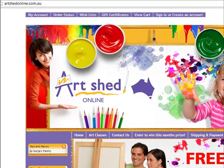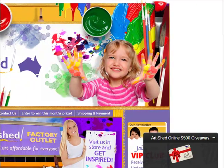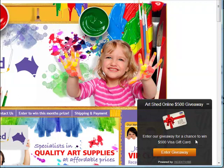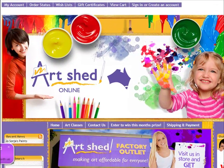The web address is simply artshedonline.com.au and I highly recommend you go there. When you get to the site, the first thing I'd recommend you do is come right down to the bottom. On the bottom right-hand side, they've got an Art Shed Online giveaway — it's a competition so you'll need to enter your details in there and be in the running to win the giveaway. I'd highly recommend that.